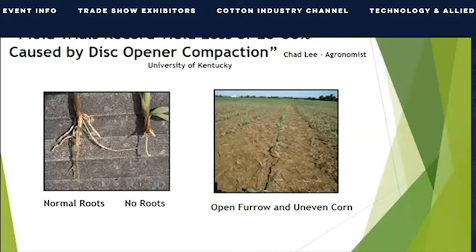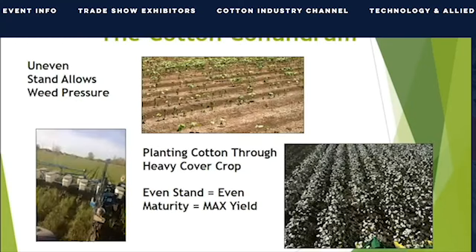Farmers planting in wet soil can experience 20 to 50% yield loss caused by disc opener compaction. To the farmer, there is a danger of messing up the entire crop at the most critical time in the most critical spot — the root zone — at planting. In cotton, the challenge of planting into cover crops is getting the seed to fall through the thick mat into a shallow furrow and then getting the furrow closed up again. Skippy stands means battling weeds all year long and harvest time struggles with uneven maturity, leaving unopened cotton bolls and dollars in the field.